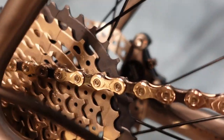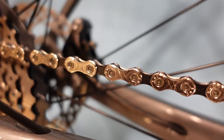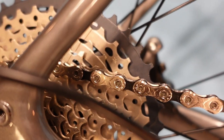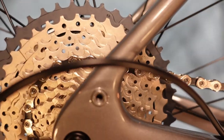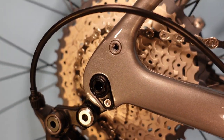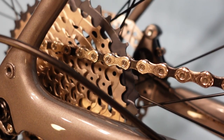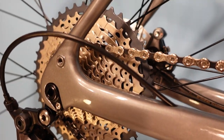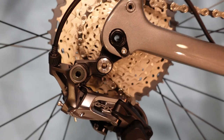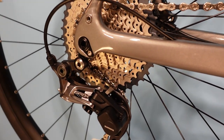We have a KMC chain on here. You'll see mixed responses on KMC chains — some people really don't like seeing them on a Shimano bike. I'd always love to see a high-end Shimano chain, but I don't see it being a massive detriment. It's not a concern that the first thing you'll do when you buy the bike is replace the chain — shifting is going to be decent.